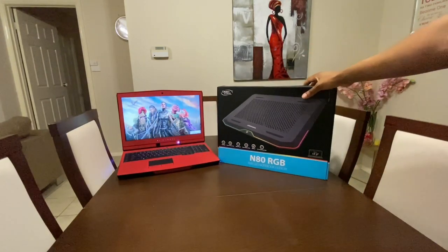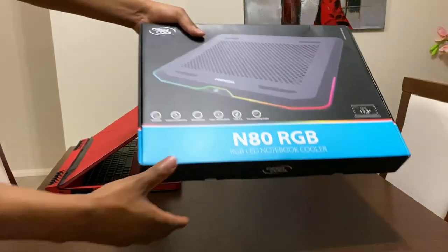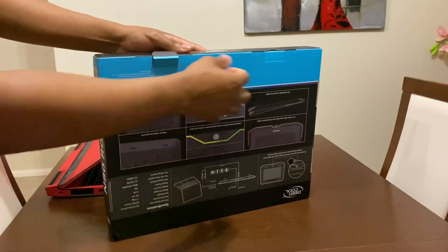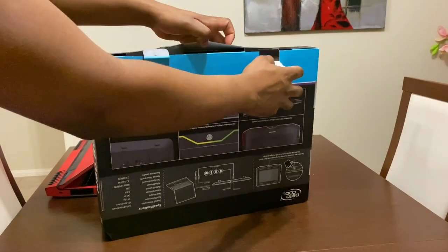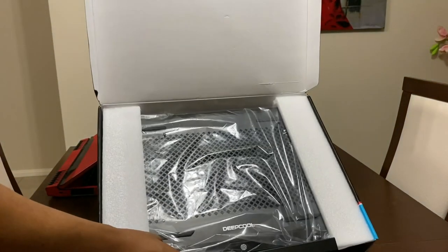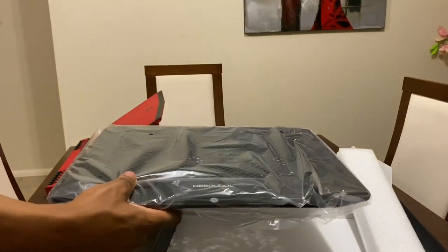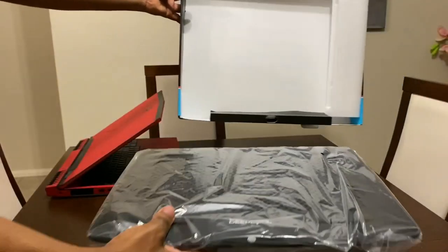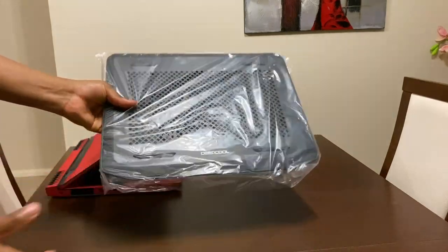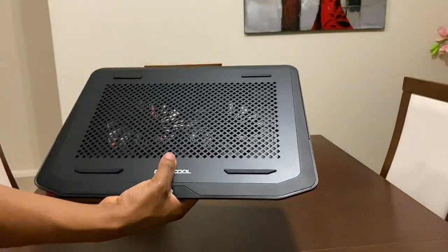Let's unbox this right now and see exactly what we get. It's a really simple packaging — just get rid of that. There's the notebook cooler in its nice metal glory, with some foam on the sides. That's all we get — no instruction manual, which makes sense since it's pretty simple.